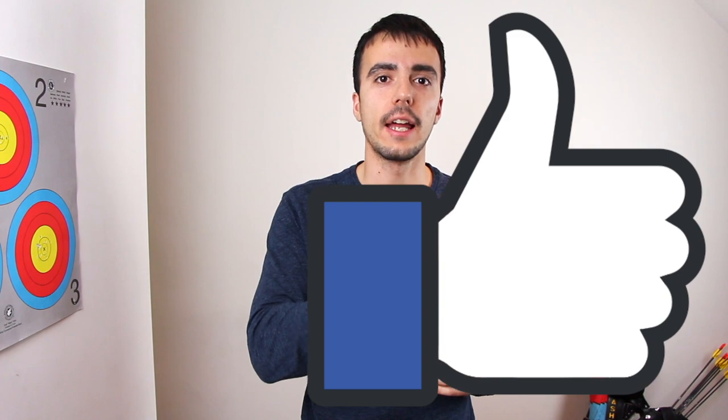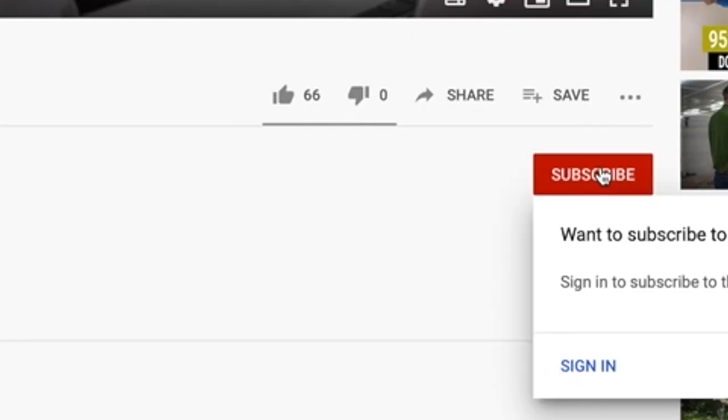That was a quick overview of bow length — what it is and how you can pick the right bow length for you. Let me know in the comments how many different lengths of bow you have shot, and make sure to hit the like button and subscribe to the channel if you haven't already. You can find us on social media and I'll put the links below.